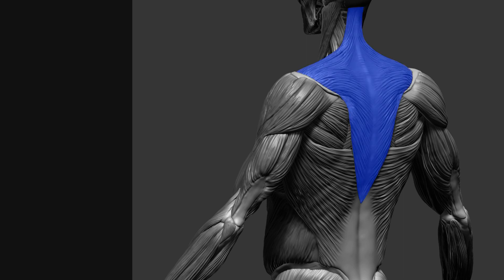This right here is the trapezius. The trapezius originates from the back of the skull and inserts to the end of the clavicle, acromion process, and the spine of the scapula. This muscle allows us to move and rotate our shoulder blade.